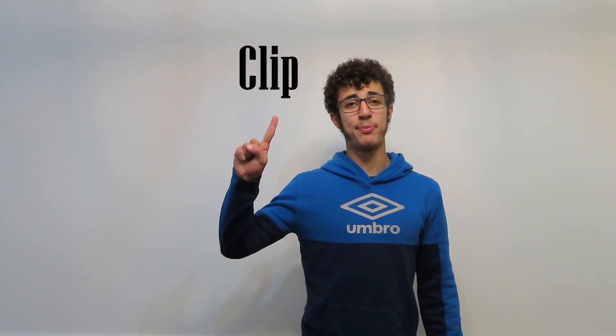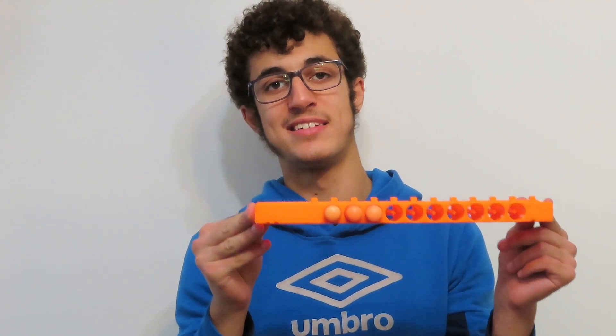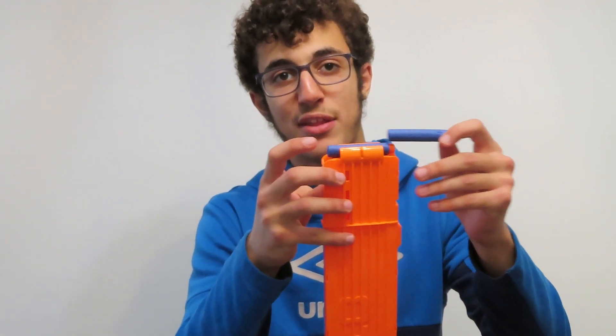For our next terms we have clip versus magazine versus attachment. In Nerf, a clip is a plastic piece that holds darts for your Nerf gun. Every time you prime your Nerf gun, it moves your clip side to side and moves on to the next dart every time you fire. These clips are often mistaken for magazines. The difference is a magazine has a spring or mechanism inside of it that feeds ammunition to the gun as it fires.